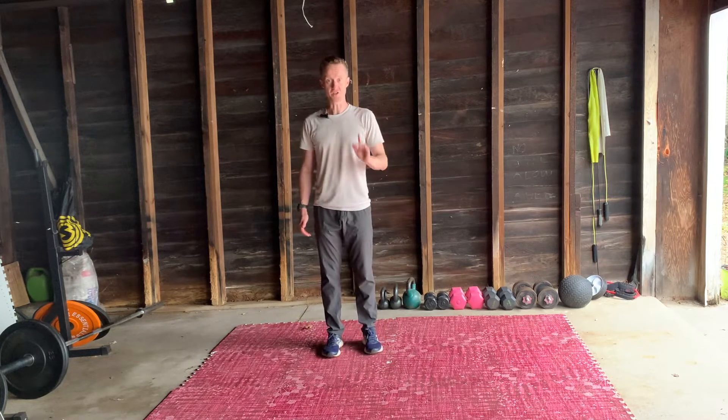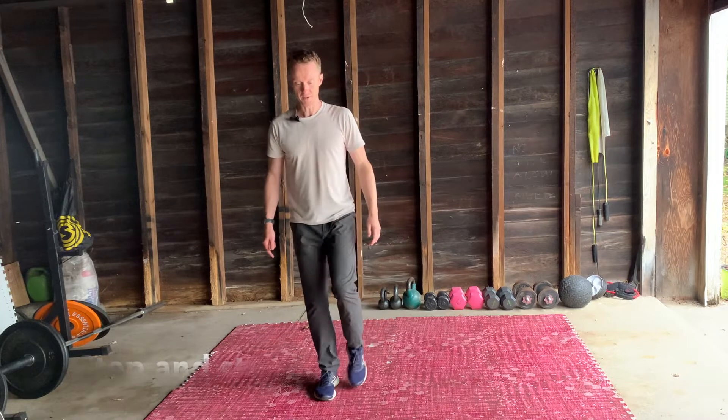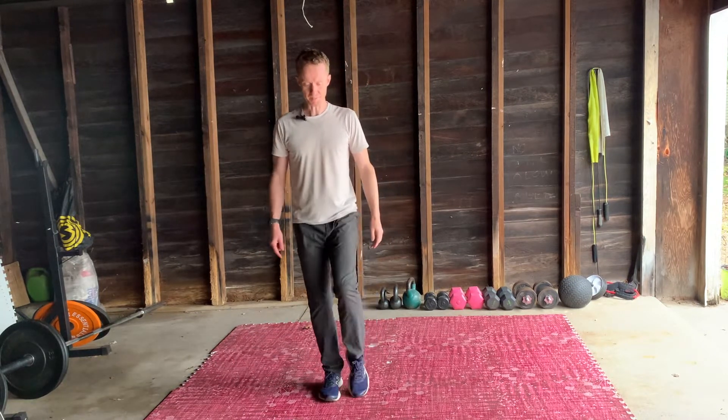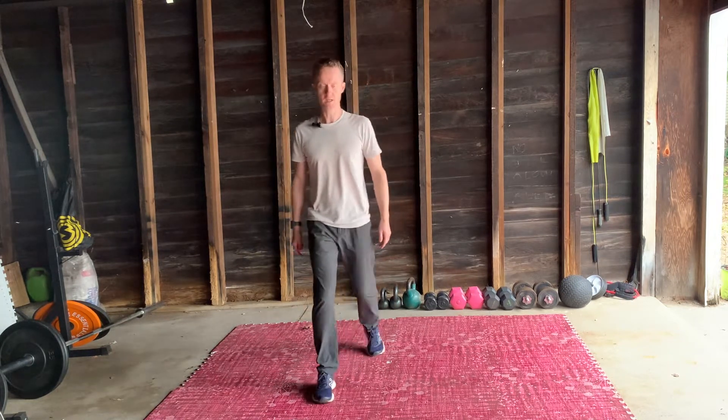This time we're going to do a step and stop with a tap of the foot. So I'm going to step on my right foot — tap, back, back. A bit of a change in pace. So it's right, tap, back, back. Just tapping, not putting any weight on this leg.